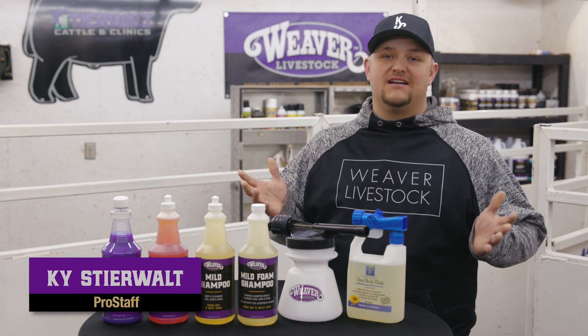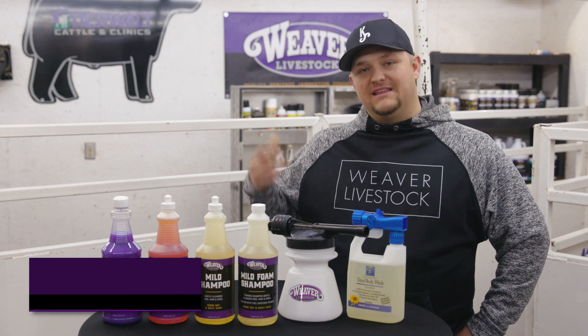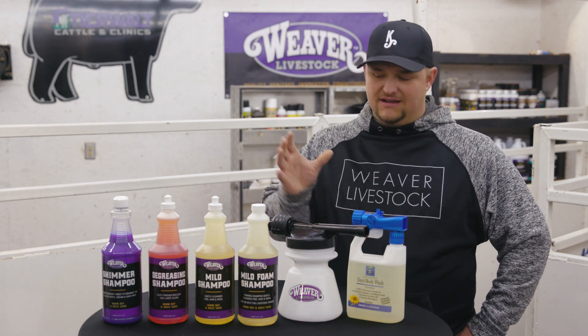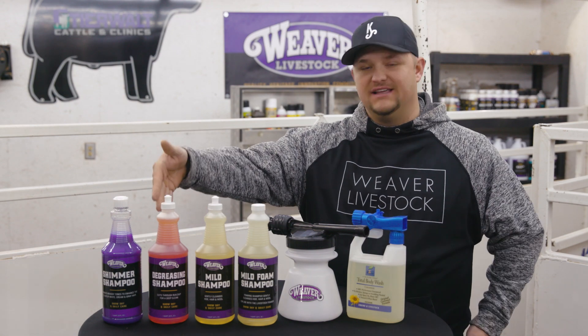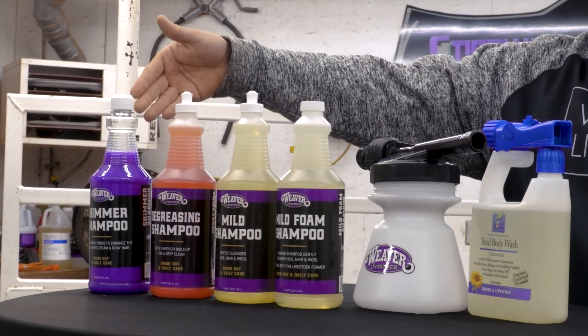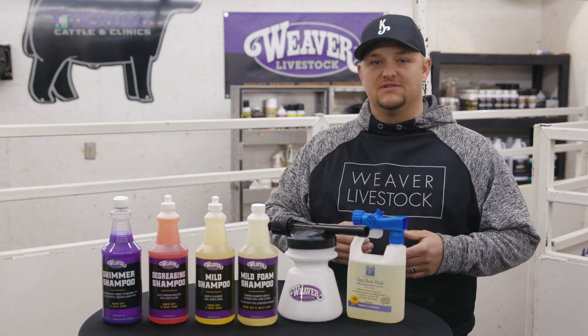When it comes to shampoos there's a lot of options and it can be kind of confusing on which ones you need. The easiest thing to do is to break them into three different categories: mild shampoos, degreasing type shampoos, and whitening shampoos. Within those categories you just have to find the best that works for you.